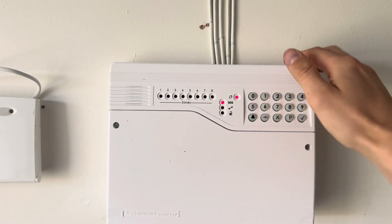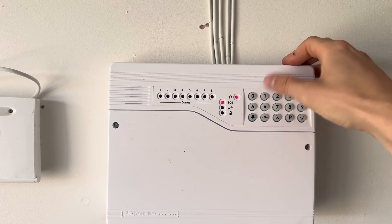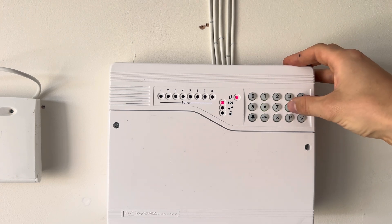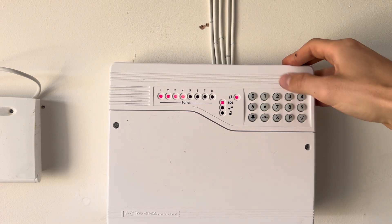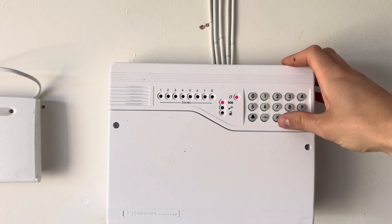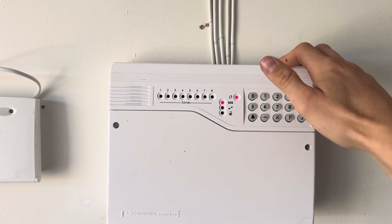First thing, to change your code: press number 8, then if you want to change the user code press number 1, and then put in your new user code — let's say 4, 3, 2, 1. The system will register it and beep to let you know. Now if you want to change the engineer code, press X, then press 8, then press 4, and put in the new engineer code — for example 5, 6, 7, 8. We've now entered a new user code of 4321 and an engineer code of 5678. Press X once to come out of that menu.